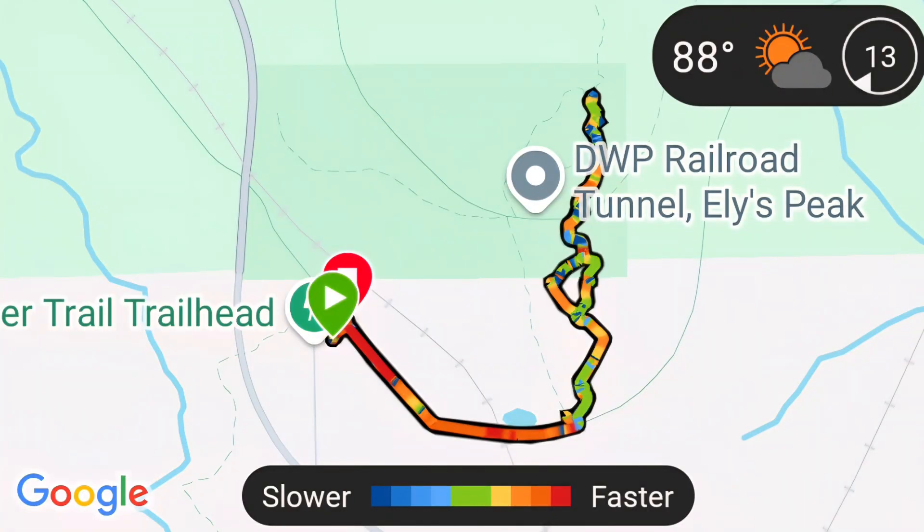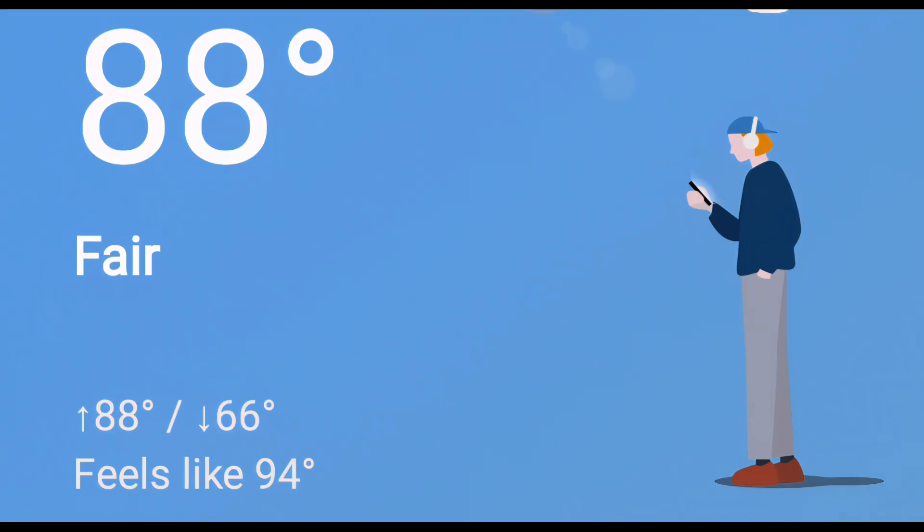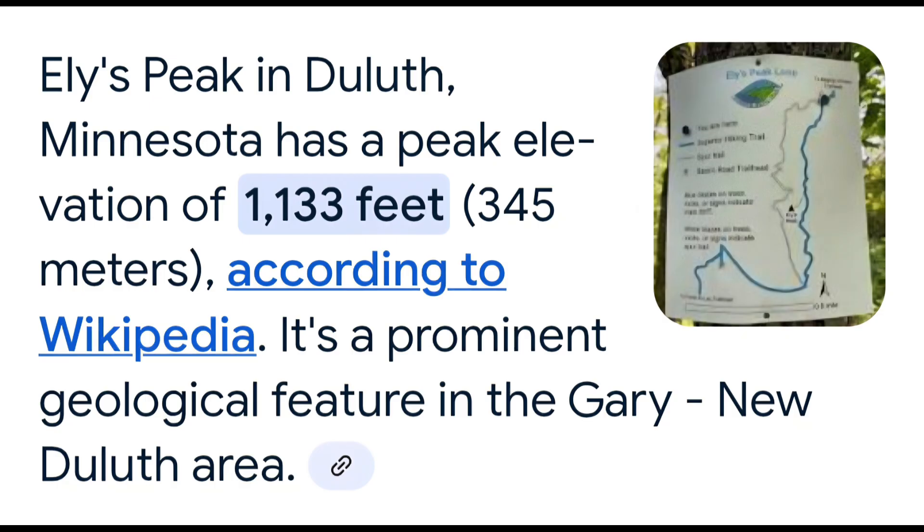Here's the map part on Garmin Connect — it also shows the temperature up there. Here is the elevation according to the stats of the Enduro 3. There's a screenshot of the weather at that time of day, and here is the elevation of Ely's Peak.